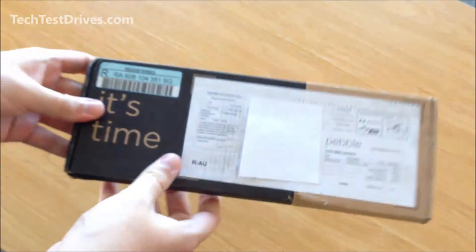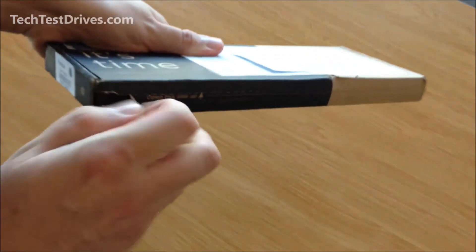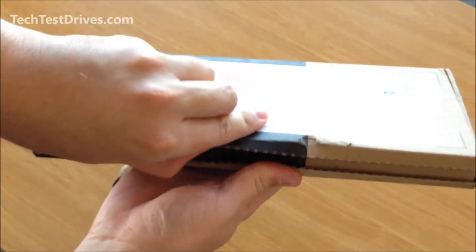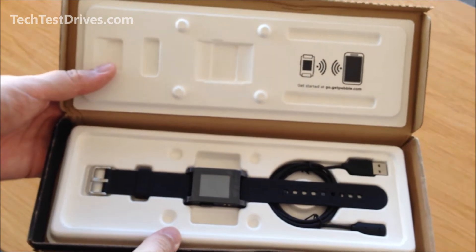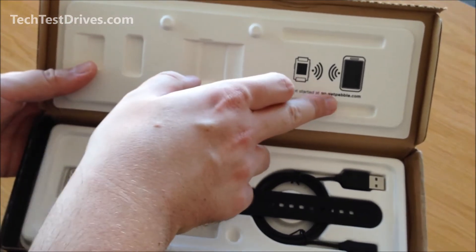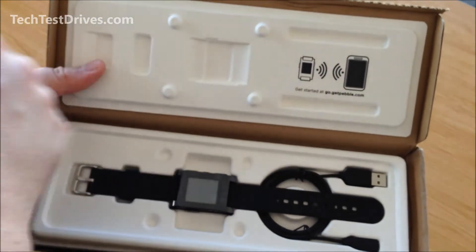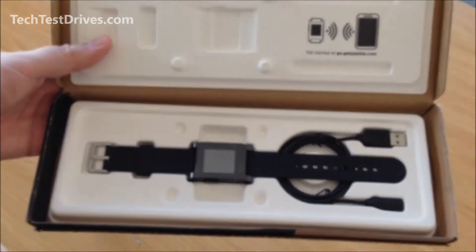So let's get stuck straight in and see what's in the box. Similar to a Kindle, it's very basic on the inside — it tells you to get started by visiting their website. You'll also need to go to either the Google Play Store on an Android phone or the App Store on an iPhone and download the Pebble software, which helps it communicate with the watch.